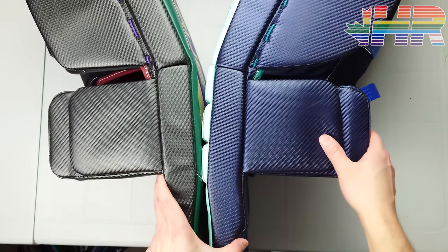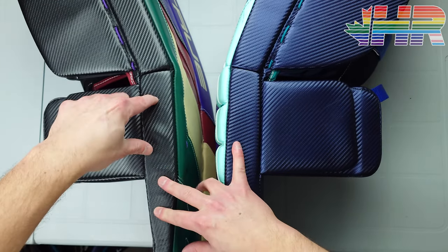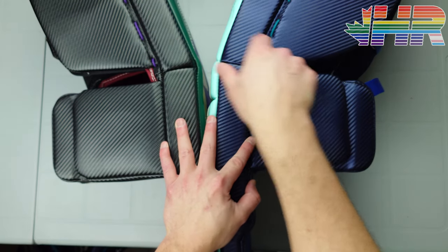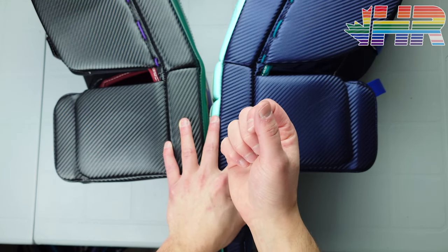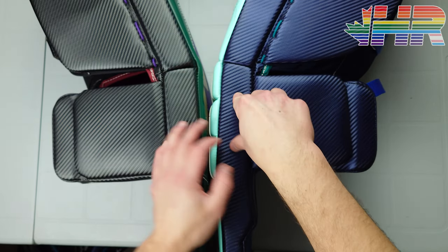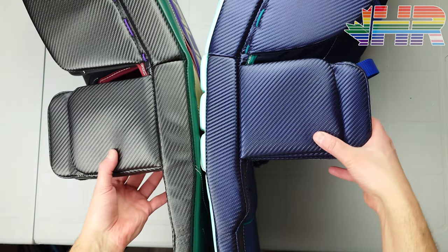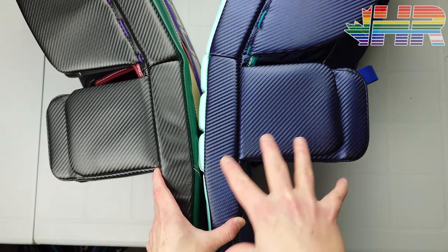Looking at the knee blocks — they're very very similar, basically the same idea. The foam here is pretty dense, and the harder density you have the less give the pad has and the more you can slide. Hard materials in here are fantastic for sliding, which is why most companies are going to a harder inside edge. Both these knee stacks are very similar in design if not identical.